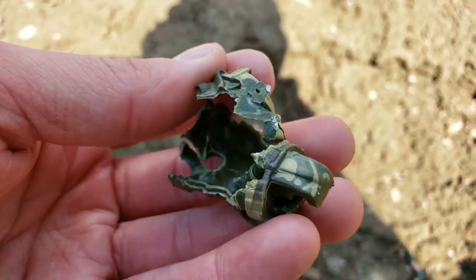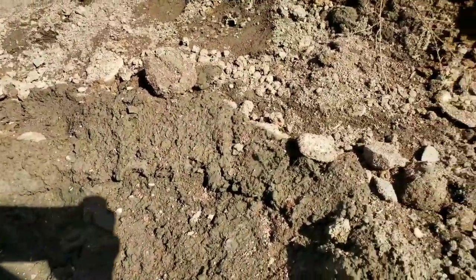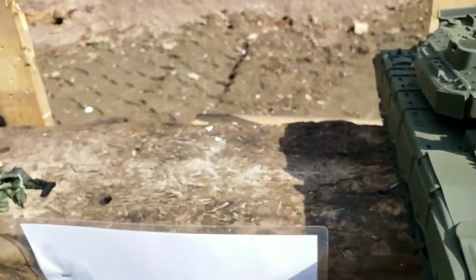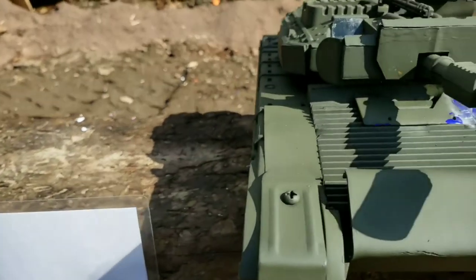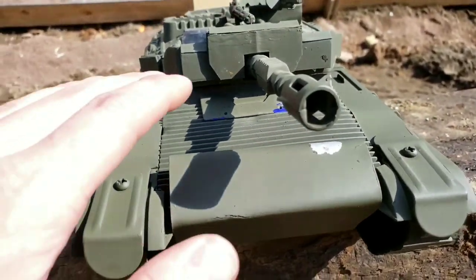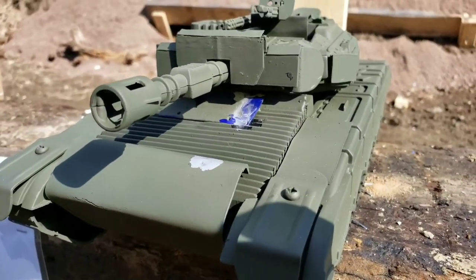I actually made him a little plate armor vest — that's a bullet hole in it. I didn't expect it to stop a bullet, but I think it helped launch him even further. The second identical figure was screwed inside the tank in almost the driver position, and the plate armor is also protecting him.